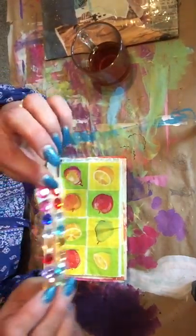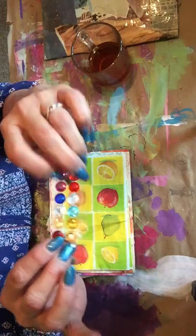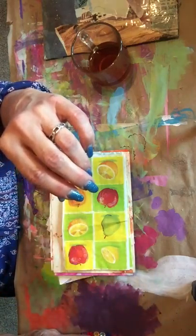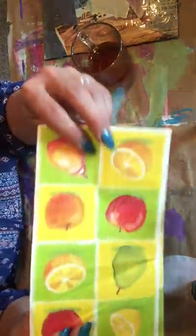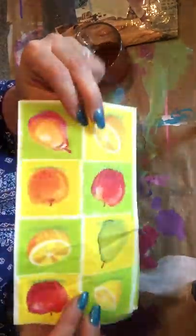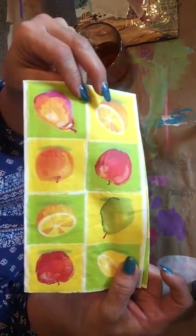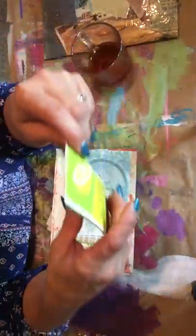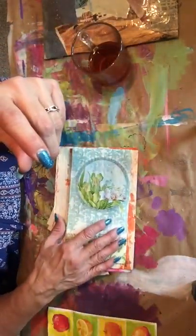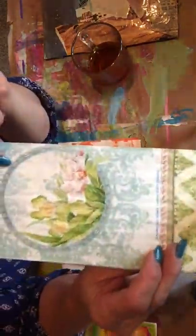There are some sticky back gems - those are pretty. I have a little bit of glare from my window. This is a pretty napkin, so summery! I love it. It'll be great to make a summer journal. I love that! Here's another napkin.